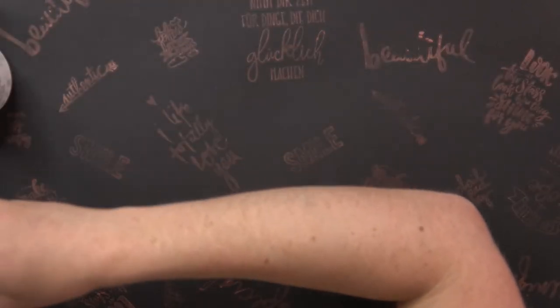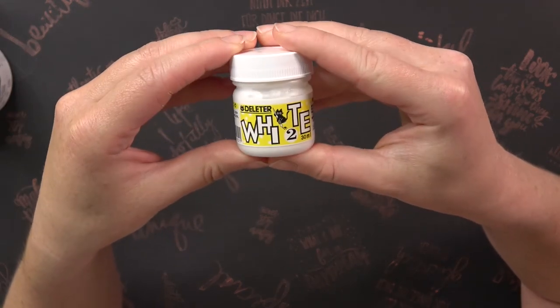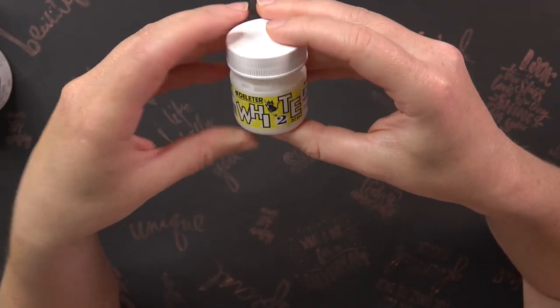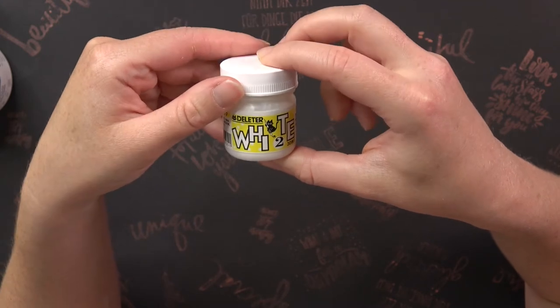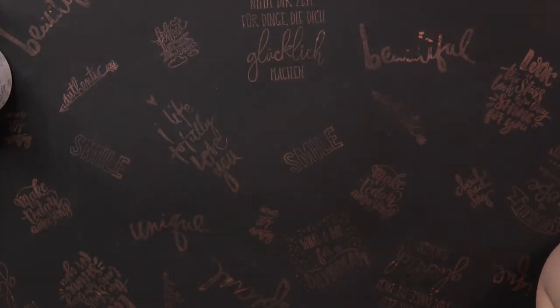To be able to do some corrections, I had this Deleter White ink already and I reused it for Inktober. I also used the Cherry Roll pen, but I think you all know it so I won't show it now.